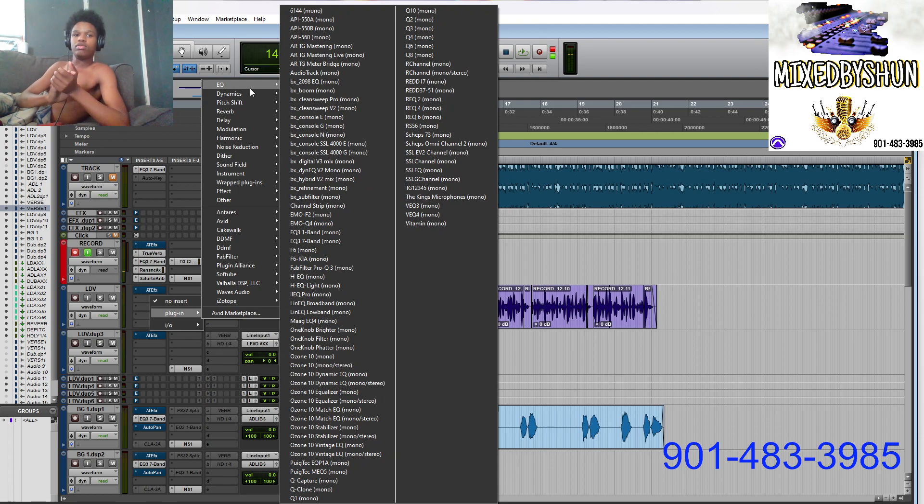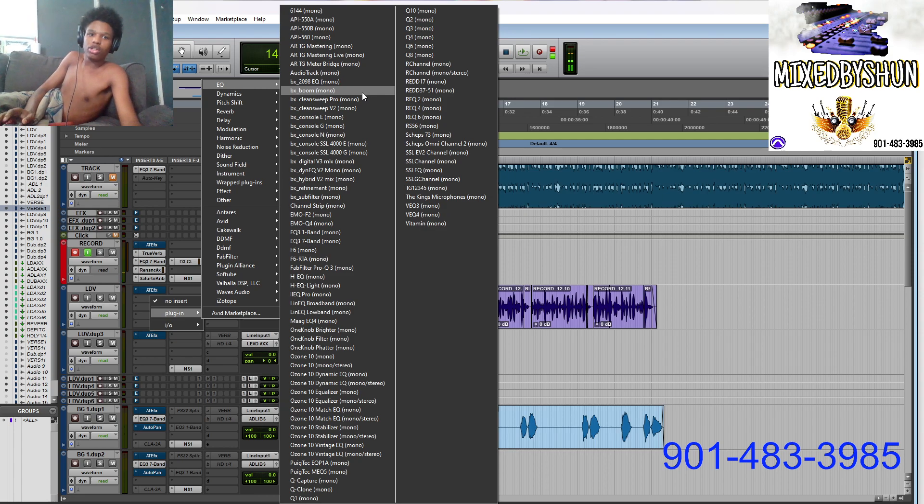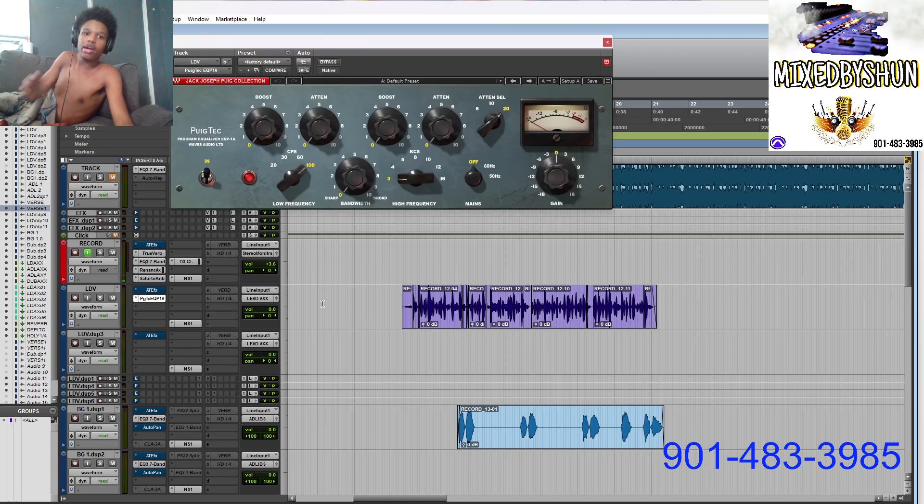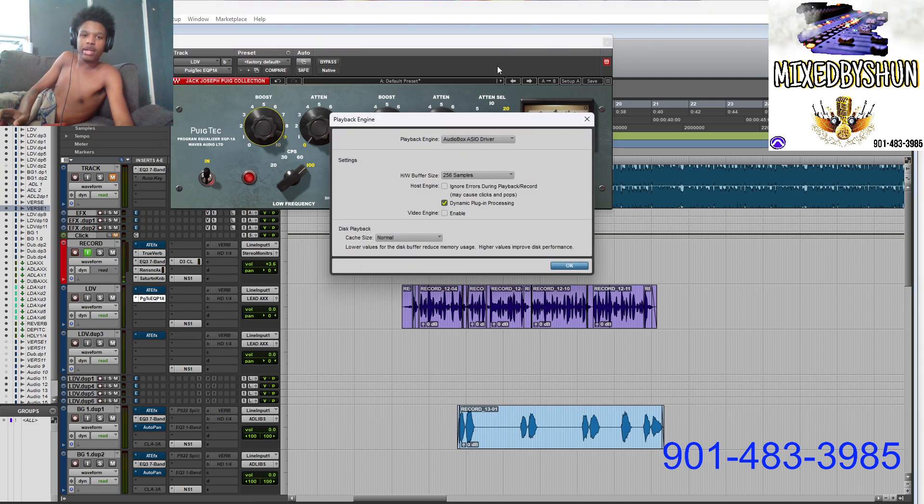So the first thing you want to go to is an EQ. If you purchased my recording template you can follow along. If not, you'll have to try to emulate it on yours — it just makes it a little harder. So make sure you get the recording template. Let me change my playback engine real quick.